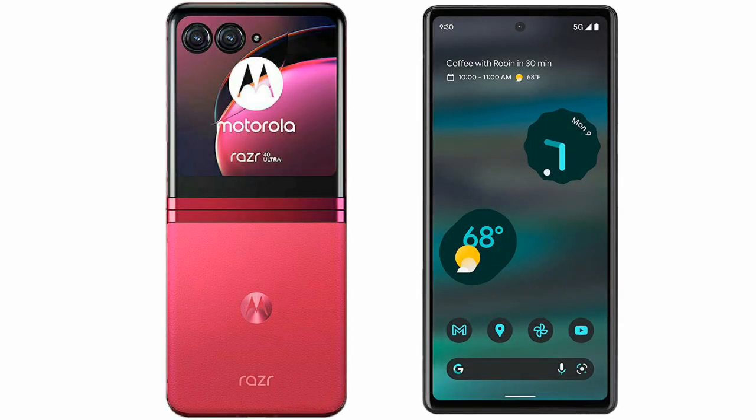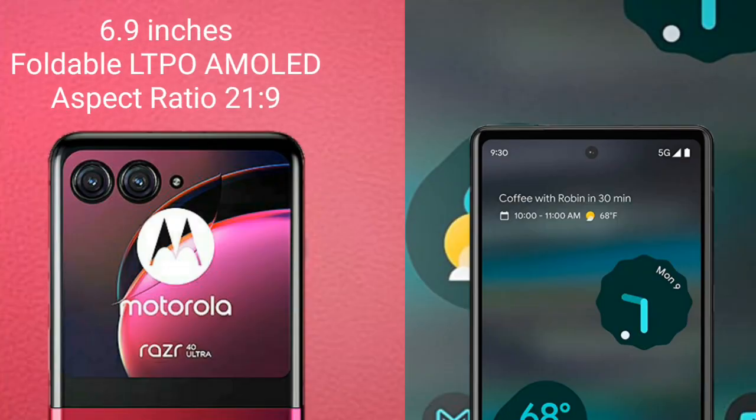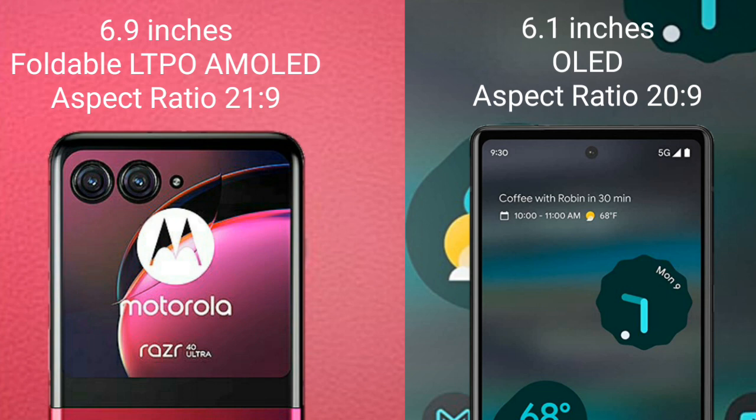I will compare the new Motorola RAZR 40 Ultra with the Google Pixel 6a. The Motorola RAZR 40 Ultra comes with a 6.9-inch foldable LTPO AMOLED display with an aspect ratio of 21:9. The Google Pixel 6a comes with a 6.1-inch OLED display and an aspect ratio of 20:9.